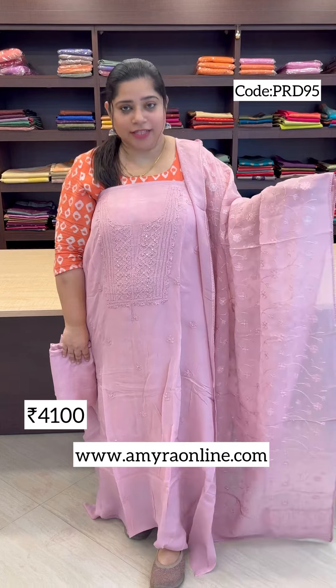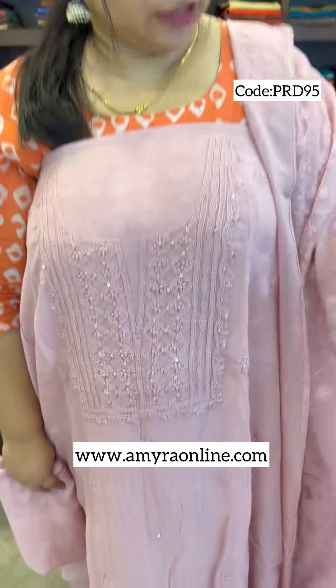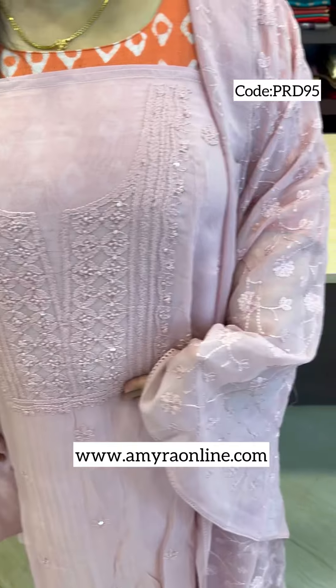First, we are using a pastel pink tone. We are using handwork in the yoke and throughout the full top. We are using Chikankari bootas — this is handwork. We are using a traditional light work in Lakhnavi style.